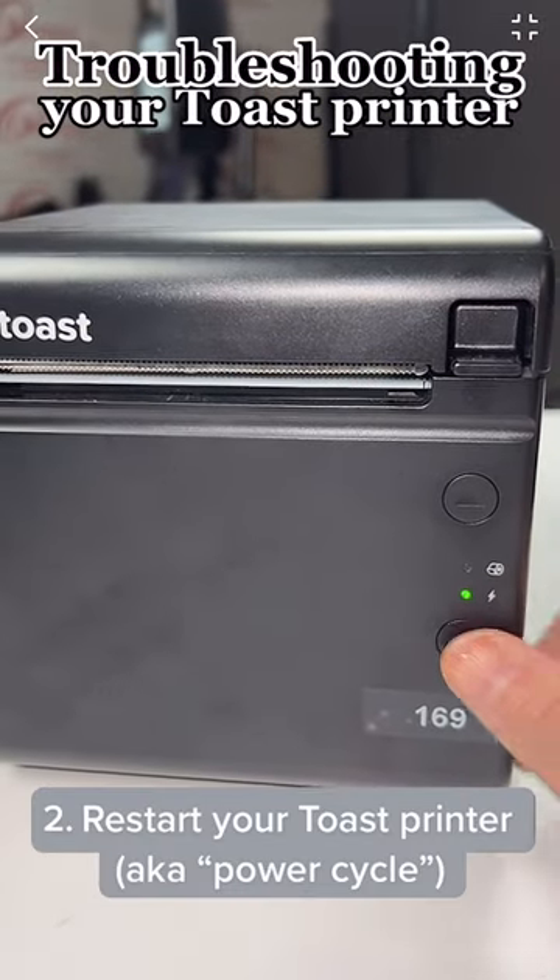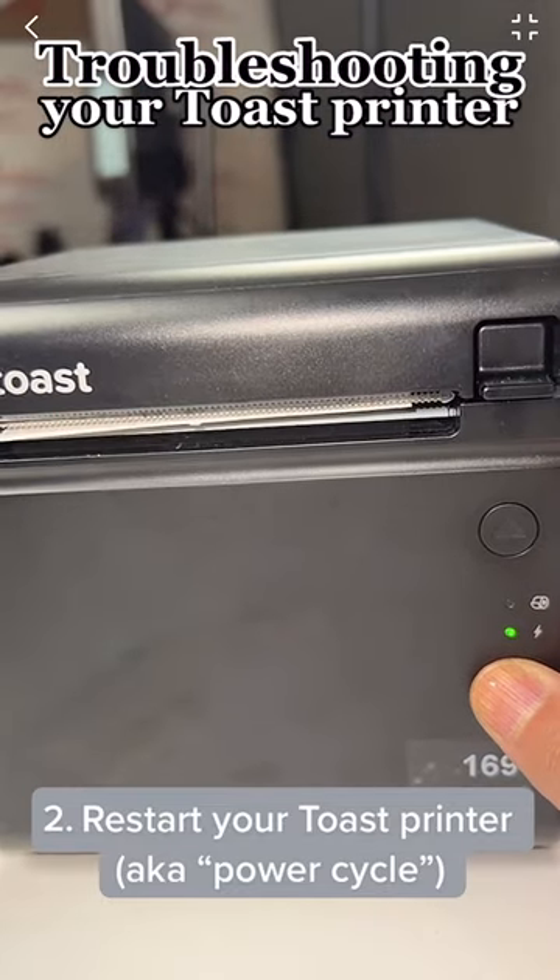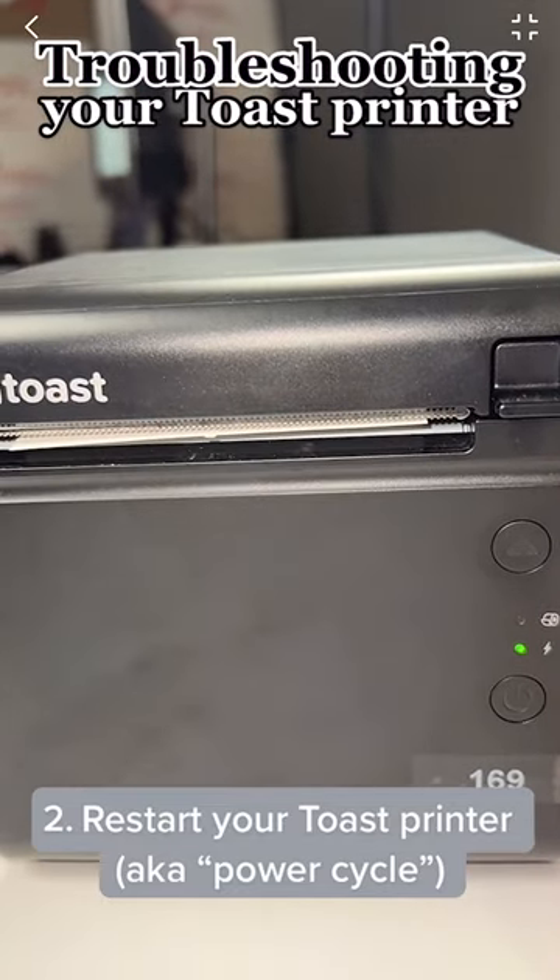See this power button right here? Hold it until it turns blue, and then hold it again until it turns green. This is called power cycling.